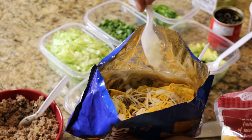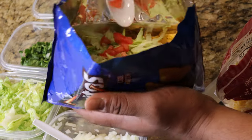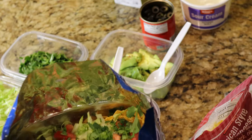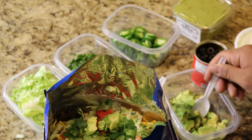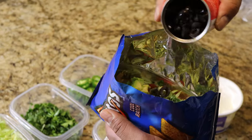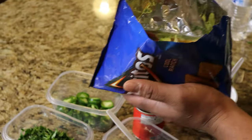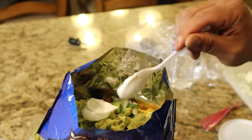Put some more cheese if you want — a little cheese if you're on a diet, I wouldn't consider making this though. Then sprinkle your onions, put some lettuce, sprinkle some tomatoes. Got some cilantro — I like cilantro. If you guys like it spicy, add some jalapeños. Then we've got some avocados and some black olives. Look at that thing — it's looking good already.